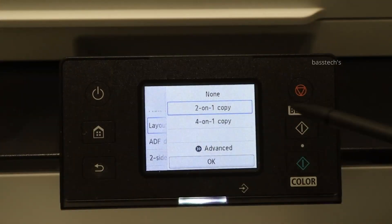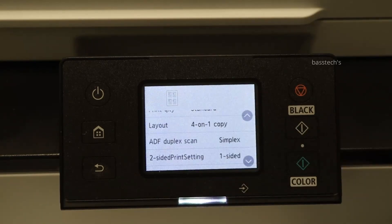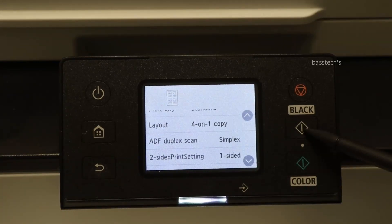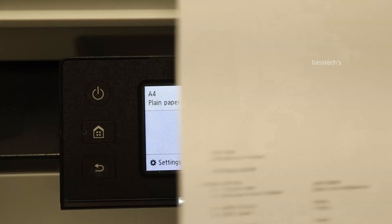This means four originals will be converted into one single copy. Click OK, then keep all four originals in the machine and click start. All four originals will be converted into a single A4 sheet.